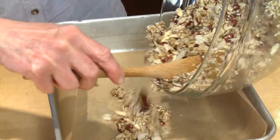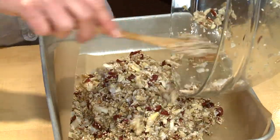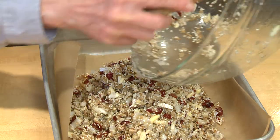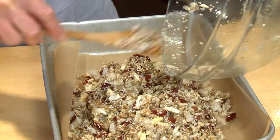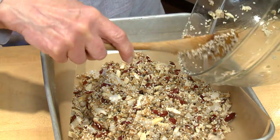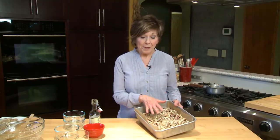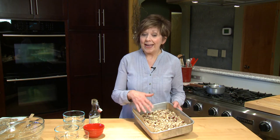Now I'm just going to turn this into a 9 by 13 inch pan that I've prepared with parchment paper. The reason I like to use parchment paper is because after my bars have cooled I can easily pull them out of the pan and they're nice and easy to slice and cut into bars. Once I've patted the mixture into the pan, I'll put it into the oven for 20 to 25 minutes. After the first 10 minutes I take it out, stir it up, and then pat it back down so it's nice and tight in the pan.